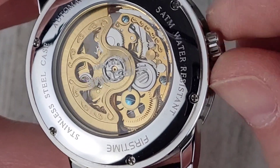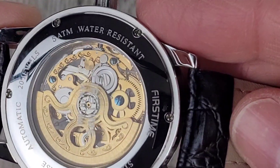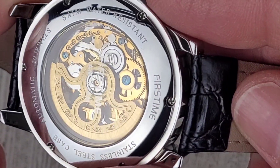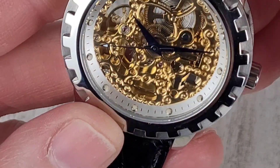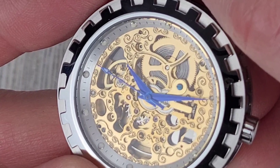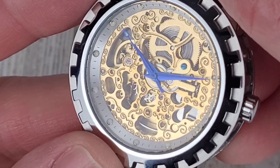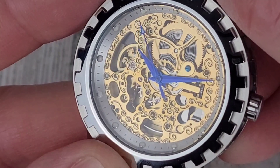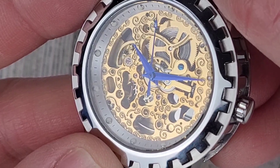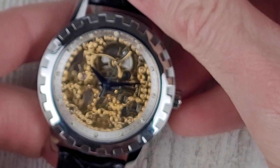Very interesting looking watch — I'm assuming it's a Chinese movement. It's decorated to a certain extent; I'm not a movement or finishing snob by any means. It looks like it's been skeletonized and engraved, but other than that there's really no brushing or any other finishing applied — just some simple engraving.